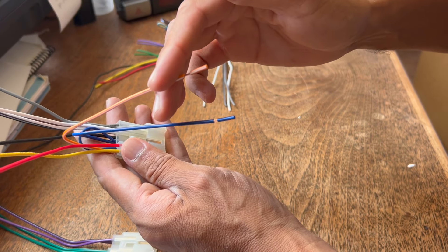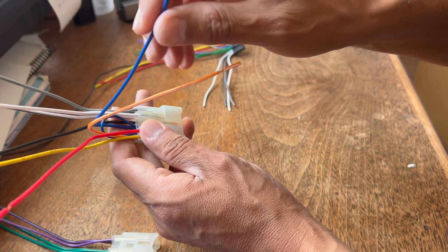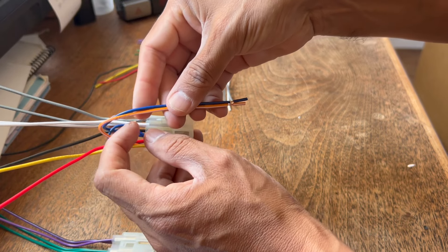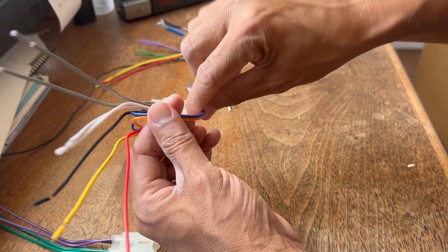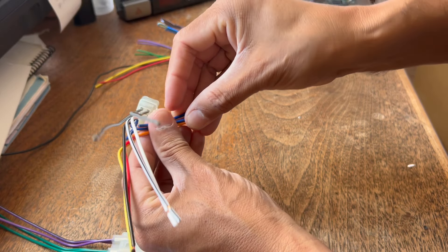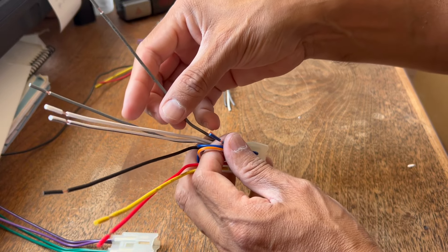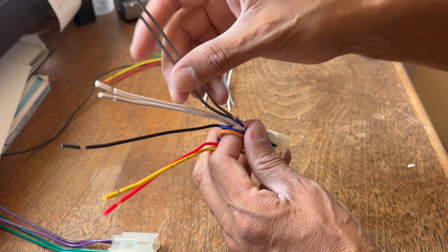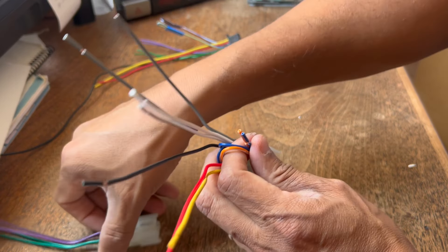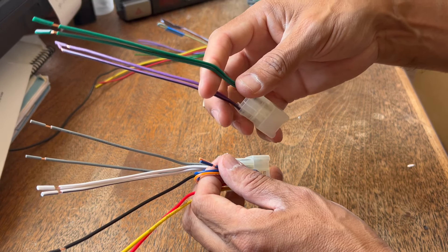This orange wire and this blue wire you're not going to use. The orange is for illumination and the blue one is for a power antenna, so I'm not going to use these two wires — just fold them over and tape them off with electrical tape. The rest of these are all speaker wires: one pair, another pair, and the other harness is for the other two pairs of speakers.